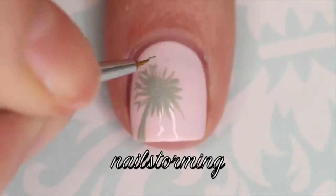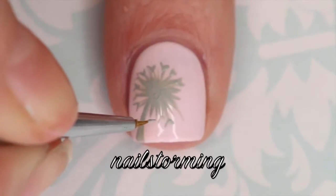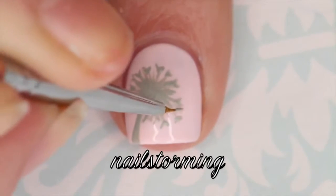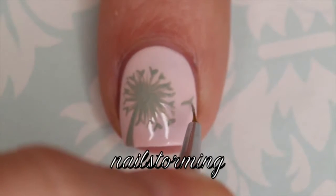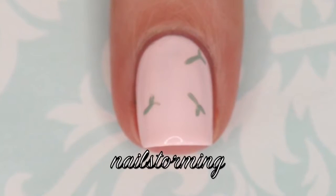Just continuing to do that all the way around the flower head. Just a little tip — remember to wipe your brush off often, as this will really help with your precision so that you don't have buildup on your paintbrush. To give the idea that the dandelion is floating away, we're going to add one single seed on the side, and then I went ahead and added a couple more on the ring and pinky finger.